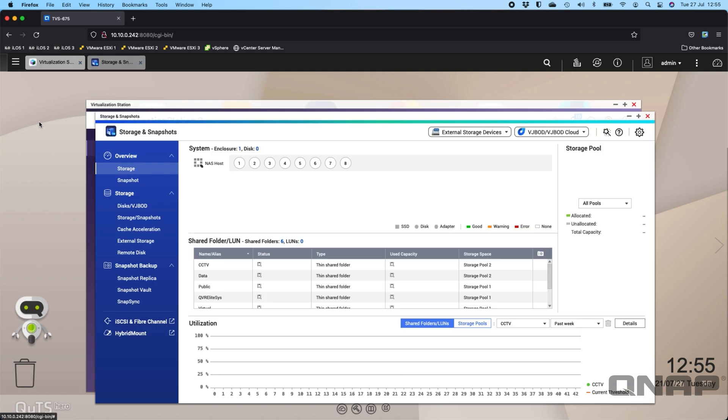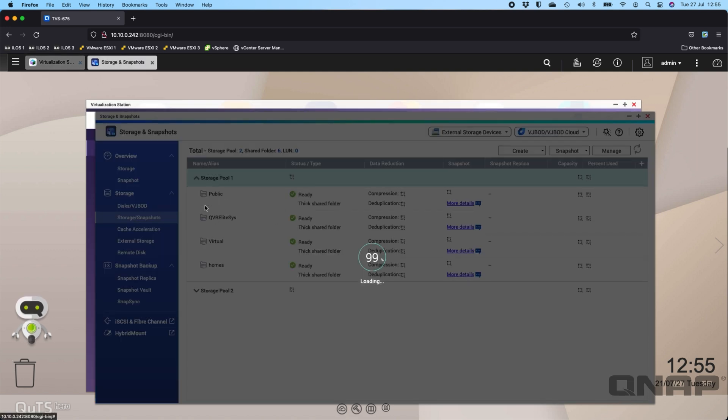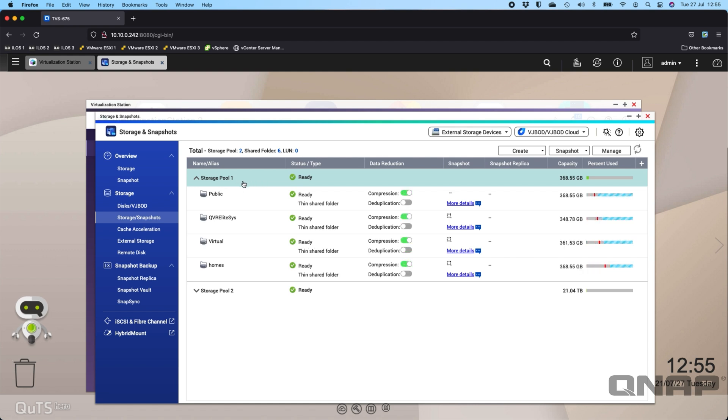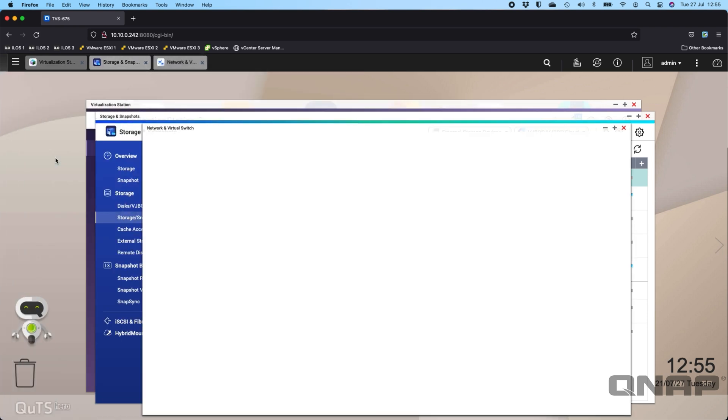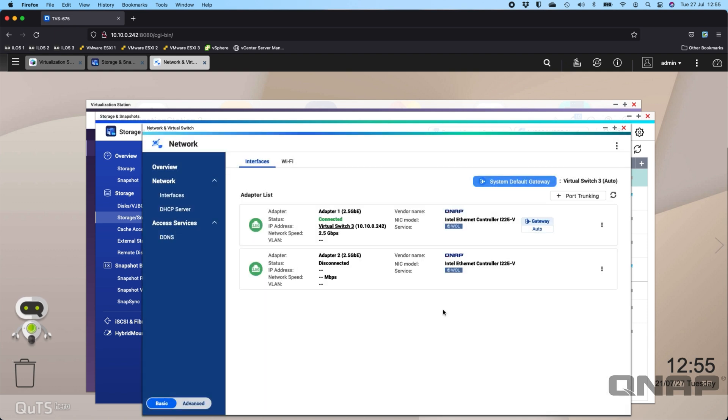I'll go through the storage configuration. I've got Storage Pool 1 as my system volume running on a pair of SSDs — some small Kingston 2.5" SSDs — and at the bottom a separate, much larger storage pool running on four hard drives. I haven't utilized any M.2 bays for this setup. For networking, it's connected to a 10 Gig switch, which also works at 2.5 Gig speeds — currently connected at 2.5 Gig, so transfers in and out of the device are really quick.